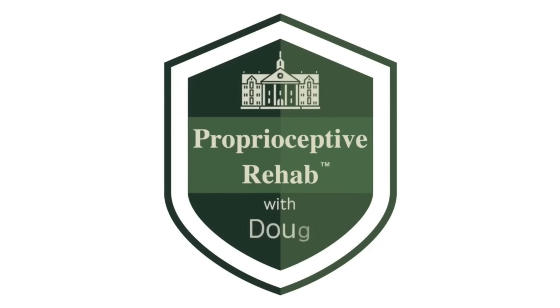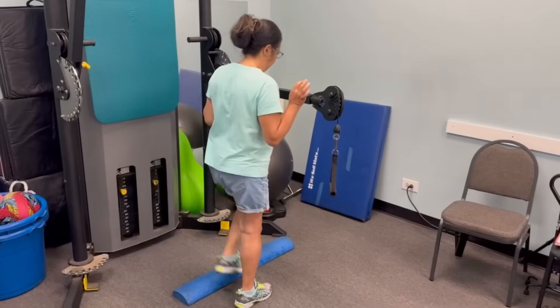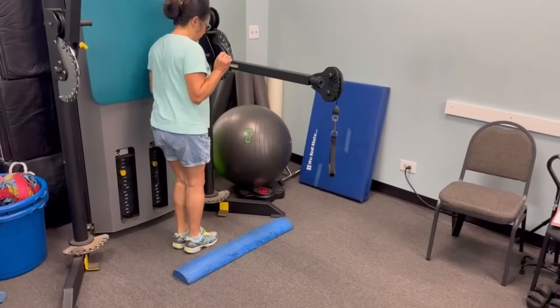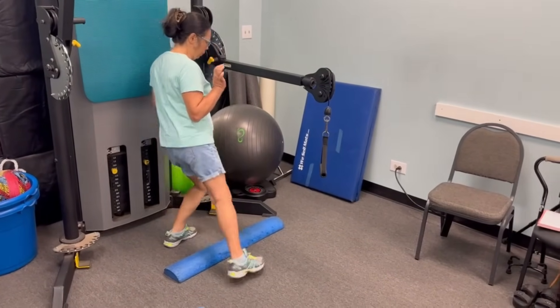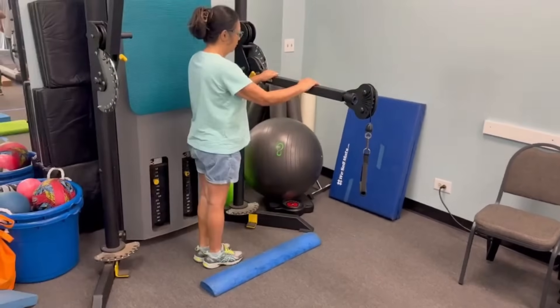One of the best exercises you can do to improve your balance is called side stepping over an obstacle. In normal side stepping you're just stepping sideways, but one way to make this more challenging is to have an obstacle.